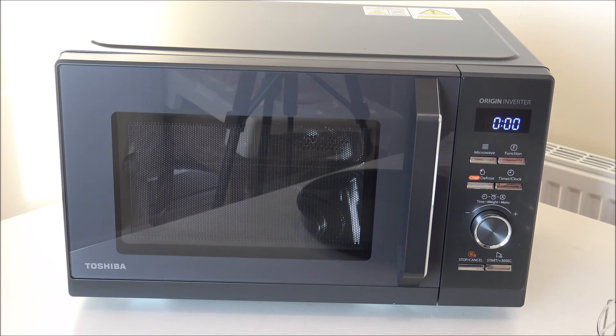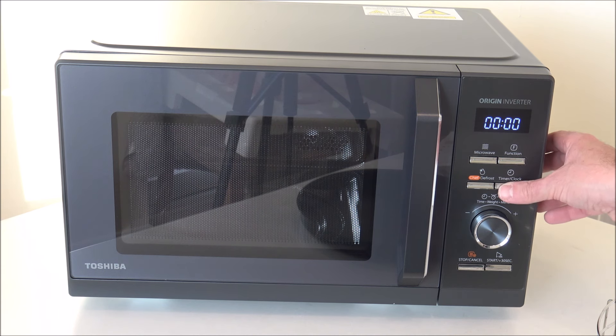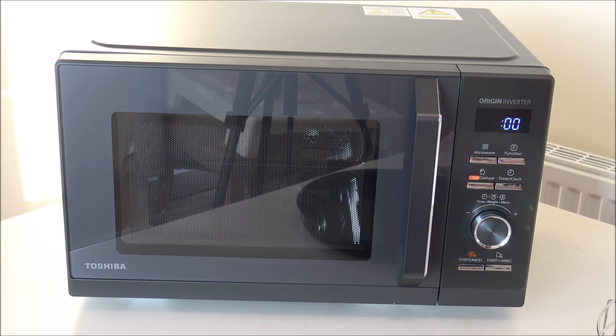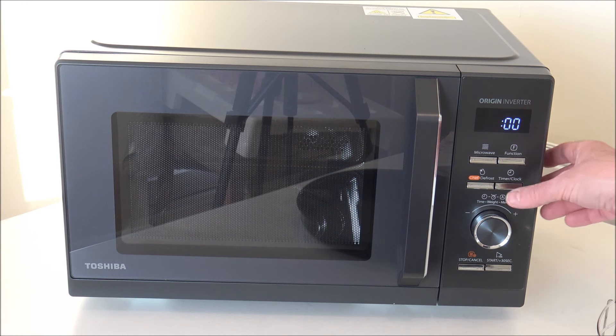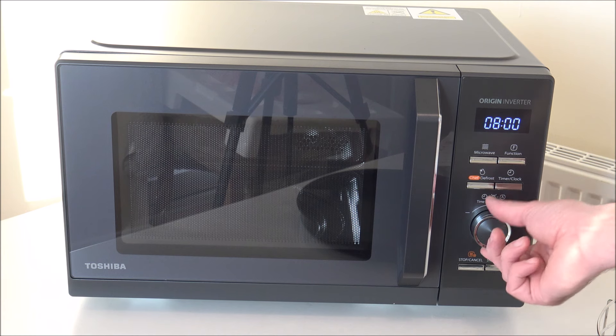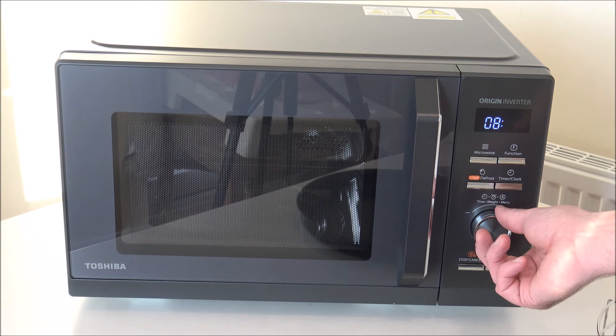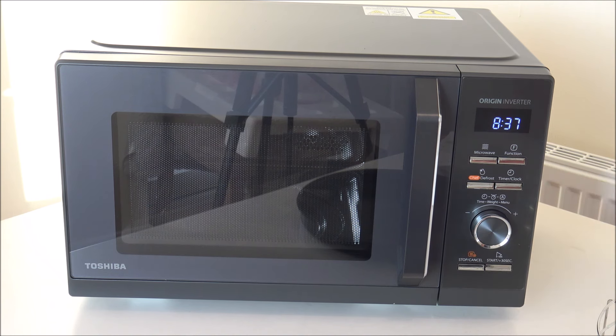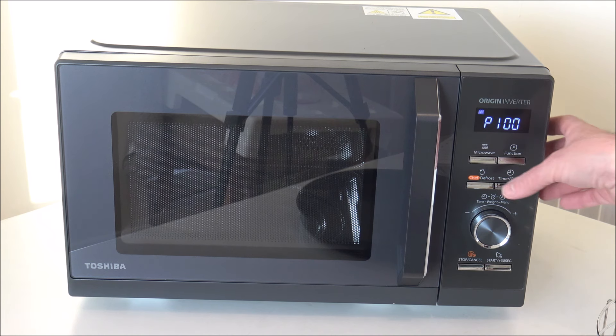I've just plugged the microwave in. As you can see, there's a really nice clear white LED display — it looks very easy to read, which is always a bonus when purchasing a microwave. To set the clock, you press that button twice and turn the dial. It's 8:37 in the morning, so press the timer button again and just rotate the dial. Set to 8:37 — and that's it. Time is set. Couldn't be easier.